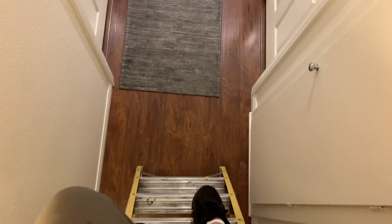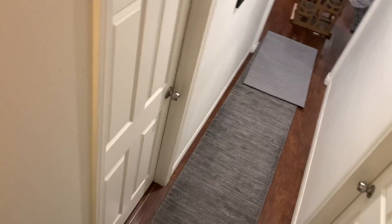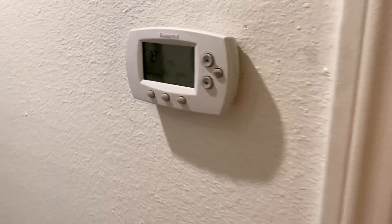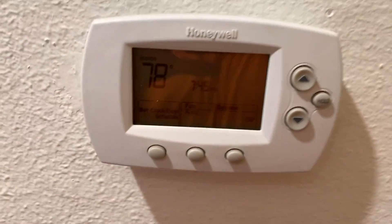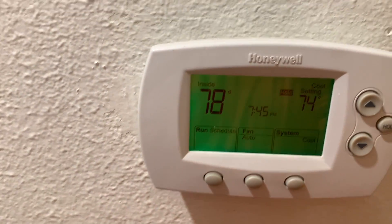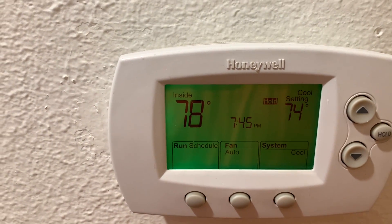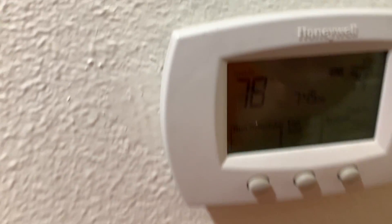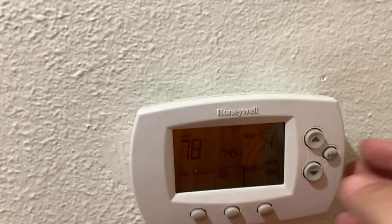Going down the stairs to that wall unit. Everything's off — let's go ahead and turn on cool. It came on! It came on! Oh my gosh, you guys — I'm so excited!